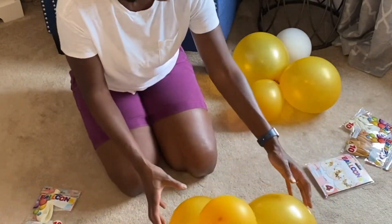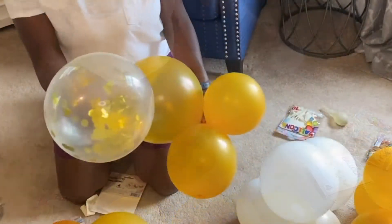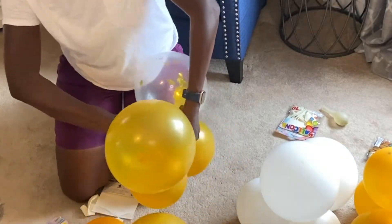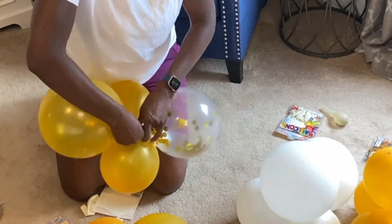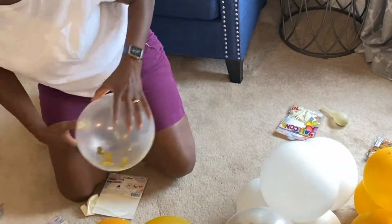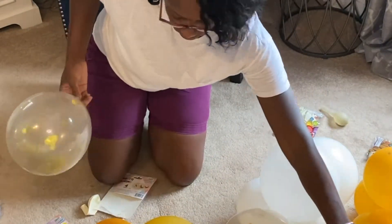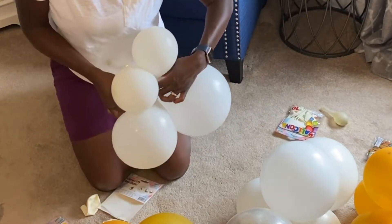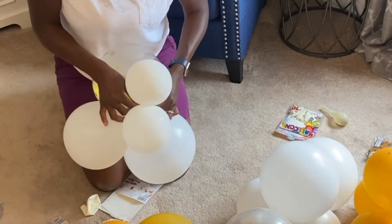I am using all 12 inch latex balloons, but in some cases I'm putting less air in so that it looks more like a 9 inch and a 5 inch balloon. I'm just making sure that I keep that rounded shape, and I'm also adding in the confetti gold clear balloons into the clusters.